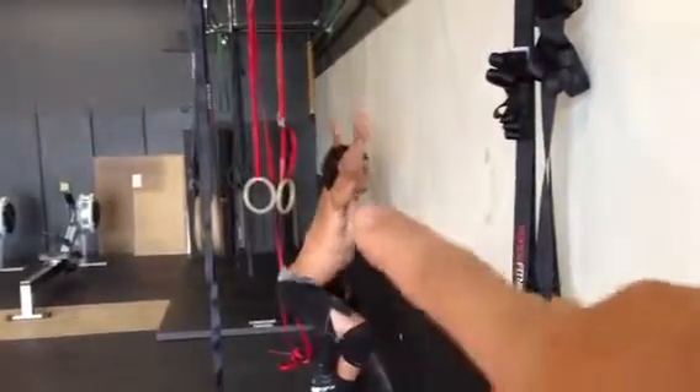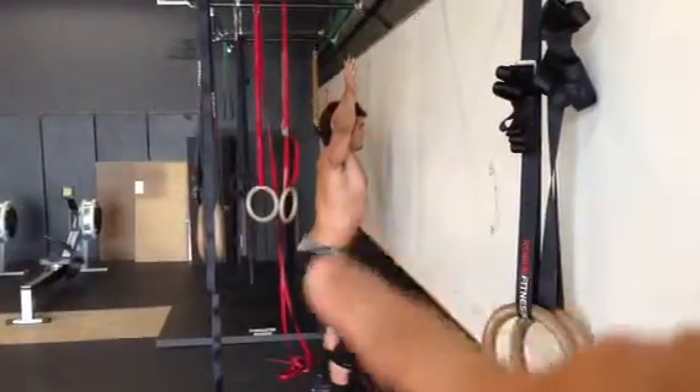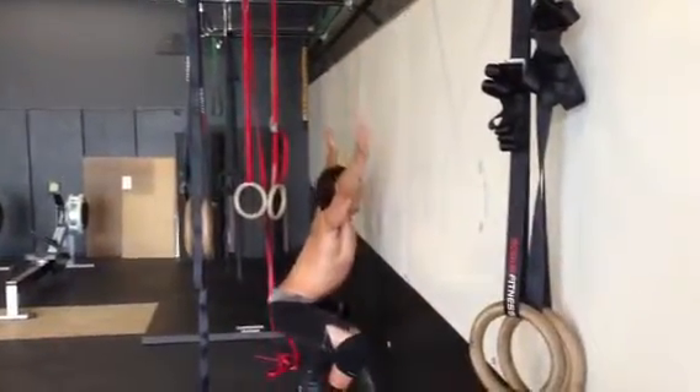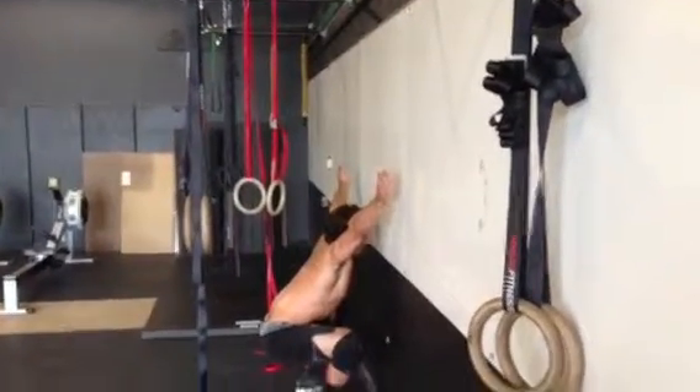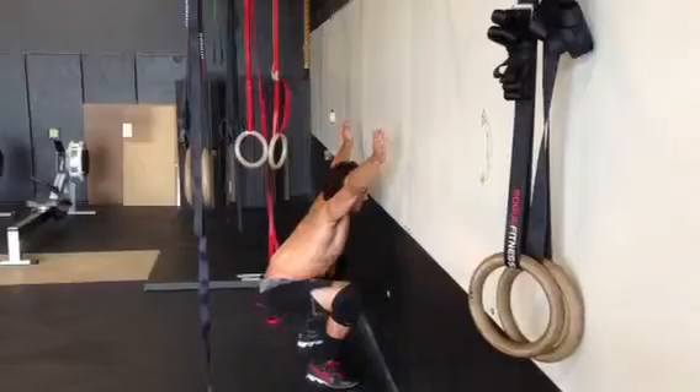It keeps his spine straight so that he doesn't collapse when he gets to the bottom, like he's going to try and do right there as his back tries to give. We're trying to keep that from happening. Go ahead and come up.